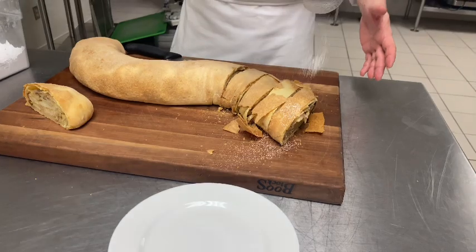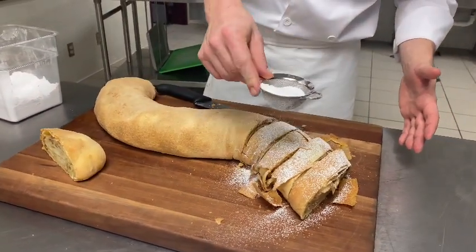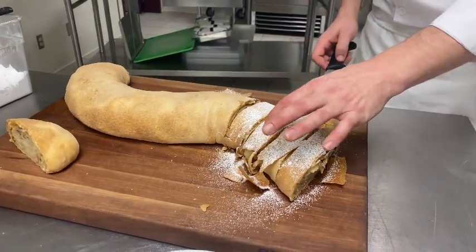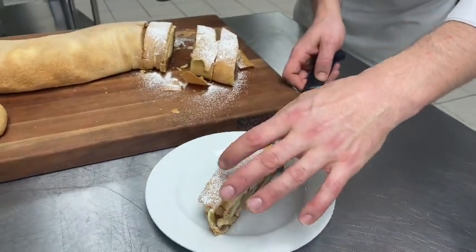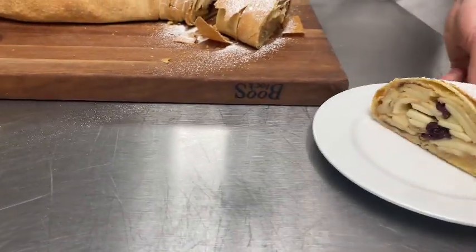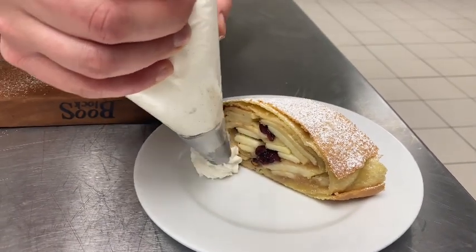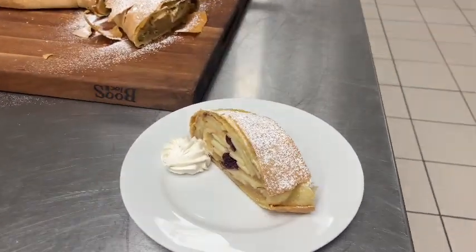A little bit of powdered sugar on top of these cut pieces. You can see all that shatter happening from our thinned-out strudel dough. I'm going to take one of those pieces, put it onto my plate with some of that shatter, and then a little bit of chantilly. And there is our apple strudel.